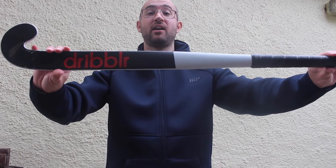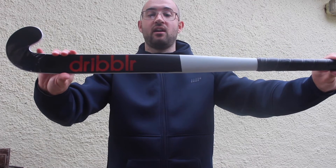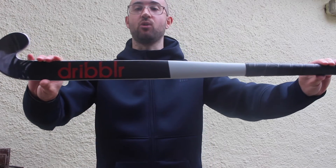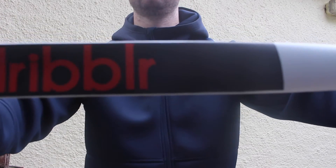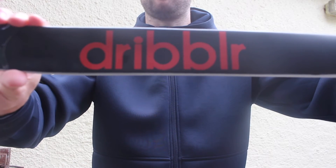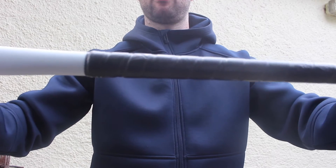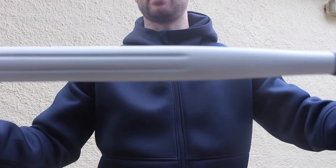Last up on the product review, additionally to the essential bundle, they do have a range of sticks — here is this beauty. This is the Dribbler Flick Stick, aimed at forwards. It's a really good stick — nice red colourway with the logo on a black shaft, and here's the back of the stick as well.